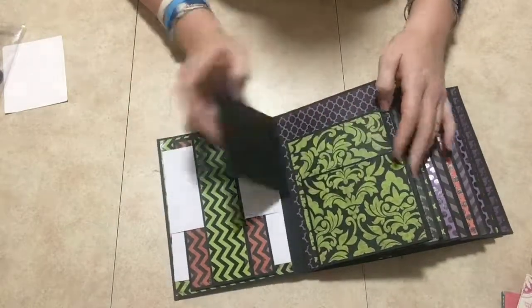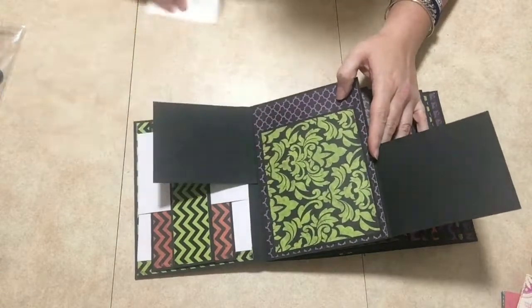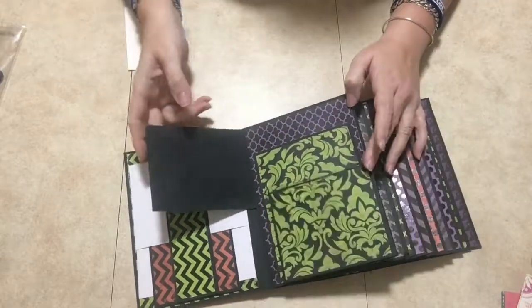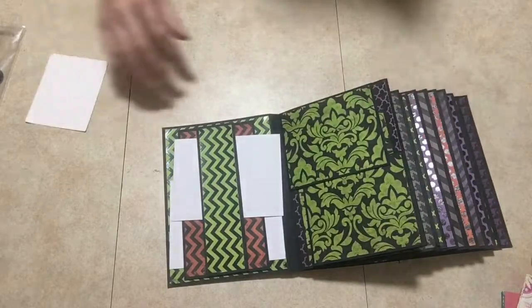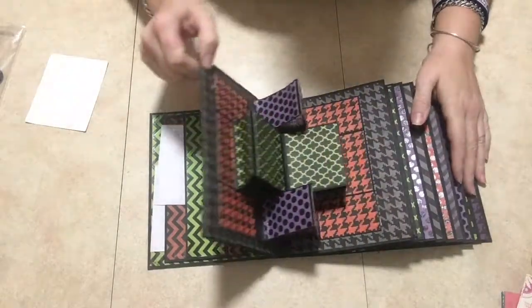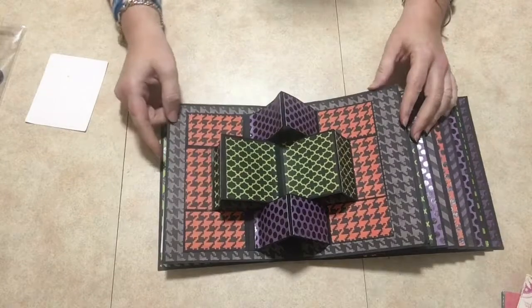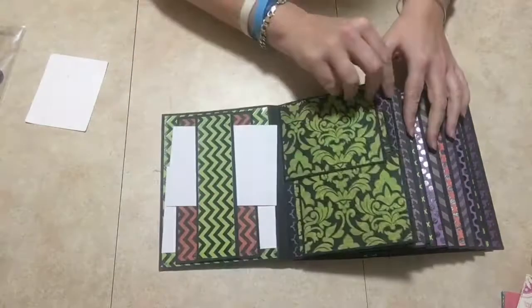This part is magnetized so it opens up like this and like that, and then it's a pocket so you can put something in here and it closes back up like that. The next page opens up like a card — I put cards into this album, so you have all these little spots where you can put pictures.